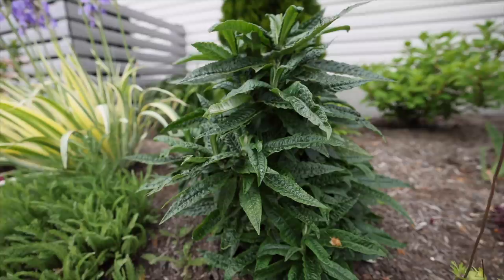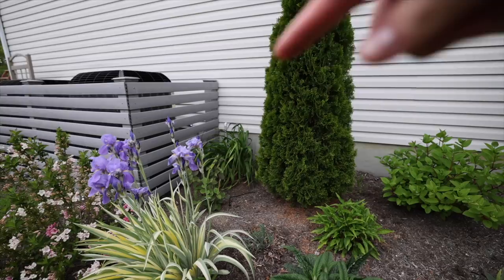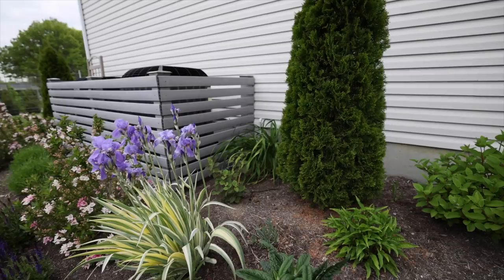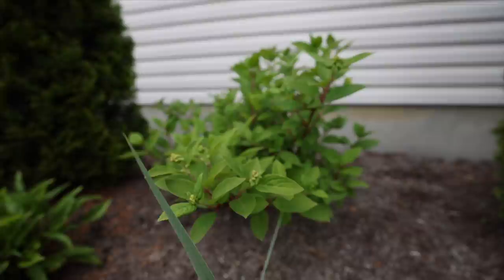I've got some more hydrangeas in here. This is a Pugster Amethyst butterfly bush that has beautiful purpley-blue-pink blooms in the summer — I'll show those in another garden tour. We have some very large daylilies back here, and this is a Mini Mauvette hydrangea right in front of them. I actually moved those last year midway through summer and they died back quite a bit, so they're not filled out as much.